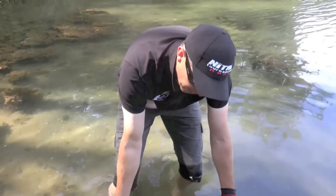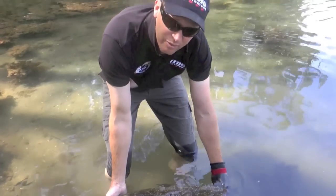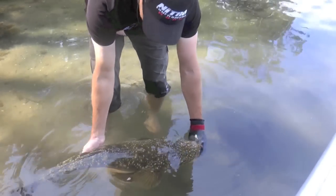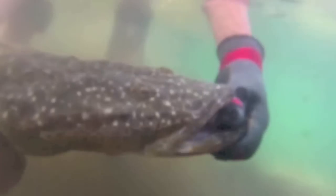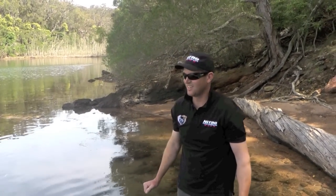If you have these fish out for a few photos, make sure you give her a little bit of a swim, make sure she's right to go. This fish is pretty good — we've looked after it, we've had it in the live well. It's always nice just to stand and enjoy the fish. She's just about ready to go. That was awesome.